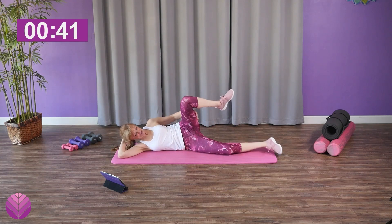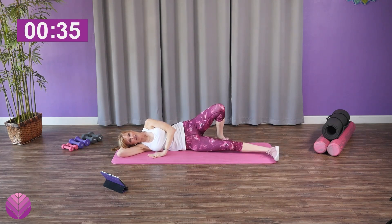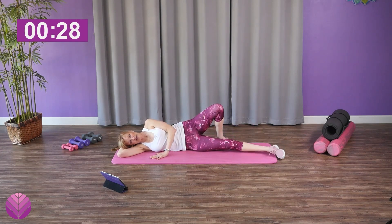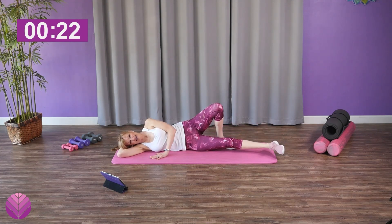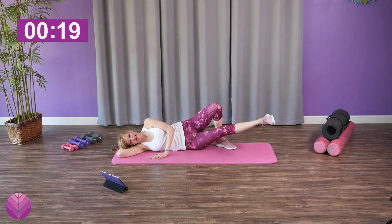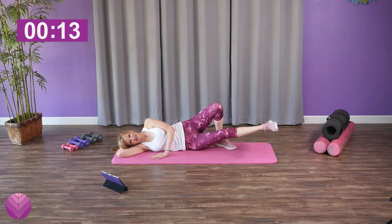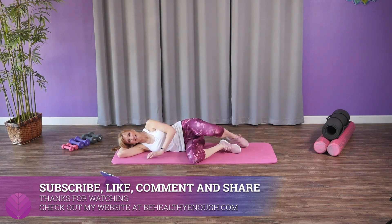Pat it out if you need to. Bottom leg is straight — this side's a little tighter for me so I'm gonna put the top leg in the back. Lift up that bottom leg using the inner thigh — keep going, ten more seconds, you got this. Now we're gonna do our little pulse and we'll be done. Pulse, pulse, pulse — ten, nine, eight, seven, six, five, four, three, two, and one. Good job!